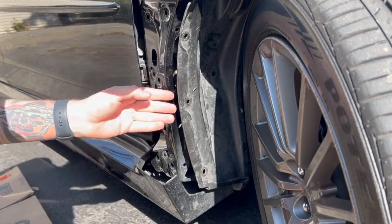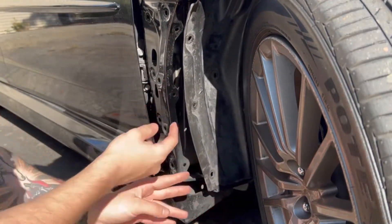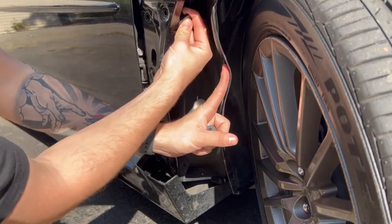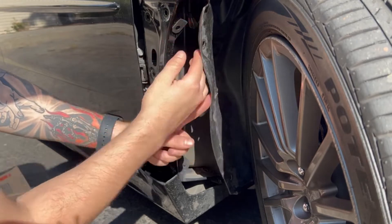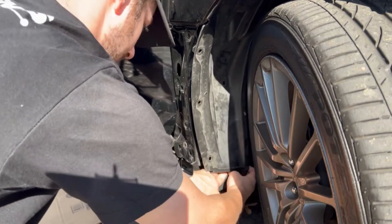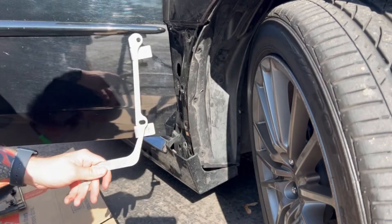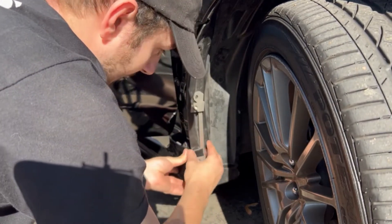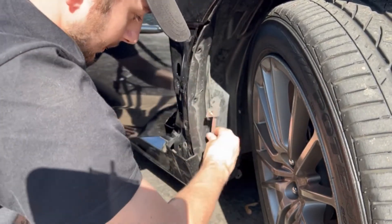So once you've unclipped the fender liner, you're going to pull it out and you're going to see there's three little nubs here. You're going to take your polygon clips from the Rally Armor bag and put them at the top of these, coming down at a 45-degree angle with the flat side facing towards the front of the car. After that we got to reinstall the fender liner, so we just tuck that back in there, and then you add the bracket — tuck it in between the plastic fender liner and the side skirt and you'll see the little holes it's supposed to line up with.